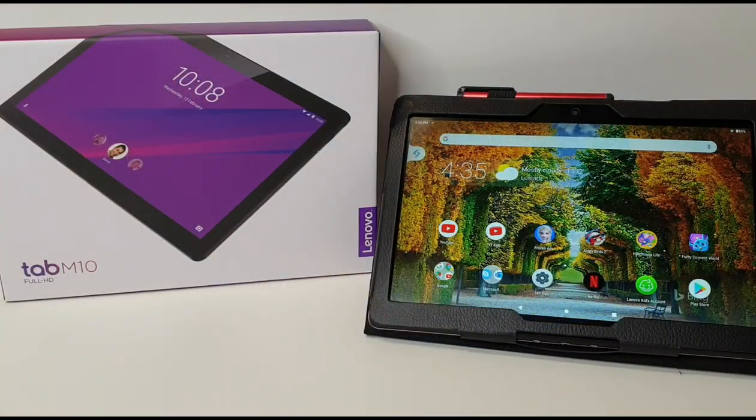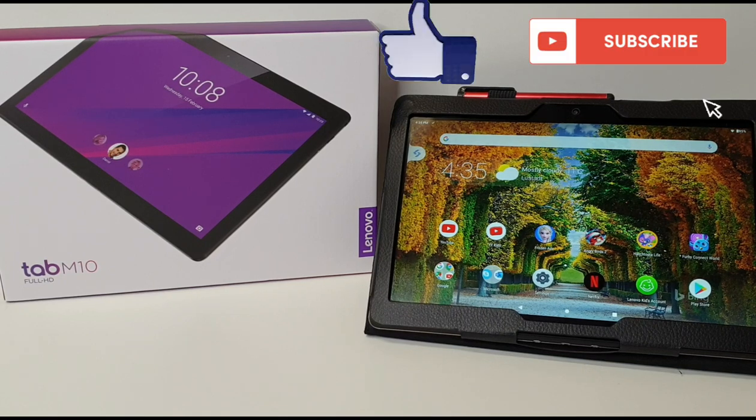Okay guys, thank you so much for watching! I hope you enjoyed this unboxing and review. Don't forget to like and subscribe, and we will see you soon. Bye guys!